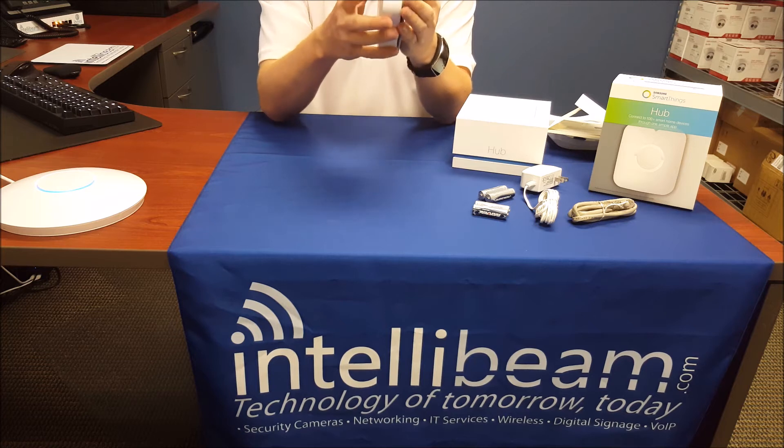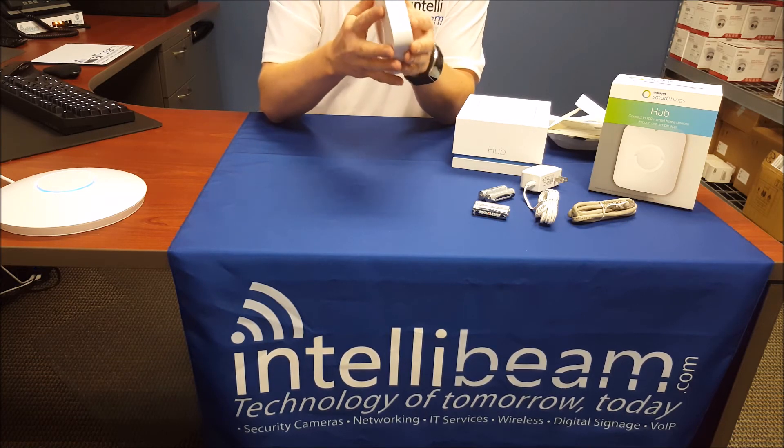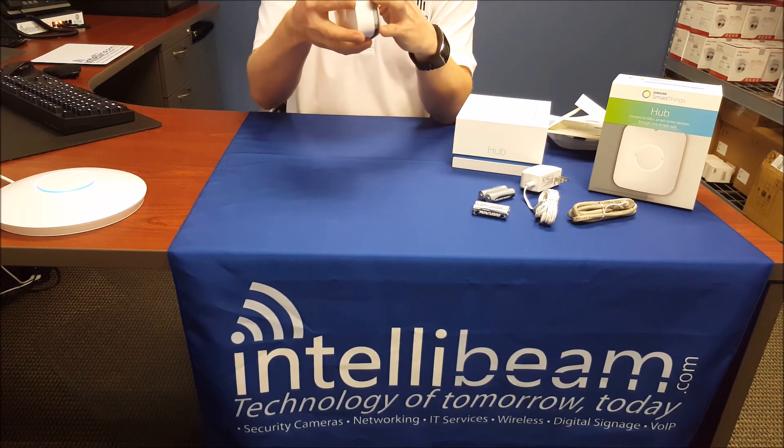It works with LH-Link devices, obviously Samsung devices, D-Link, Bose, Amazon Echo, stuff like that.